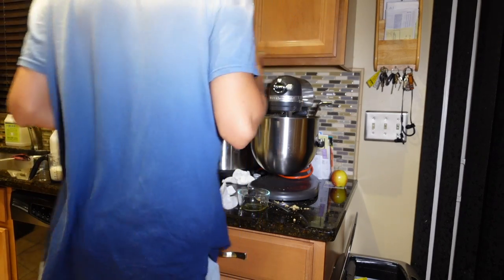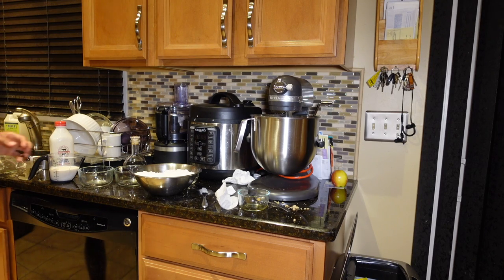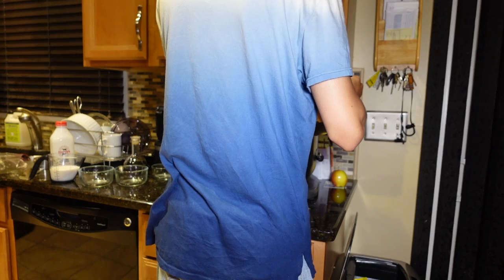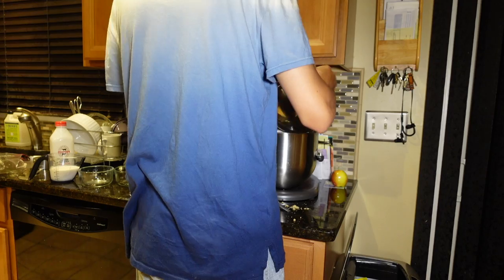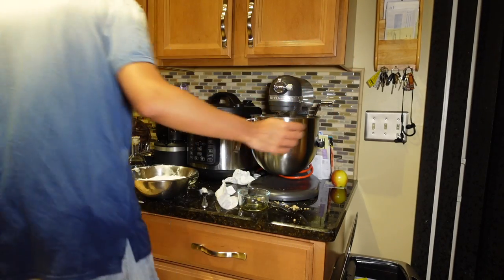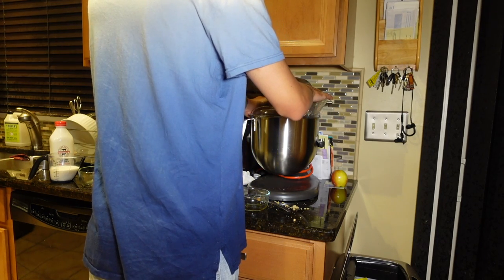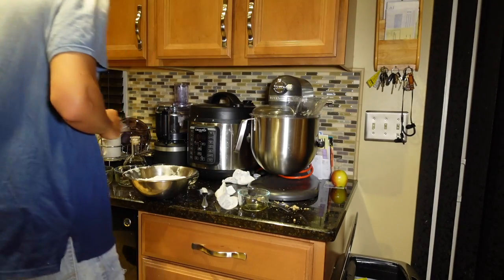I'm actually going to take off my pouring shield because the hole is so small it's not going to fit. So I'm going to add some of the dry ingredients. I'm going to lower this too to make it easier. Let me turn the beater away from me so I can fit this in. I'm going to add that and give it a mix. OK, I'm going to put the pouring shield back on. I'm kind of covering it so you don't get flour everywhere. I'm going to alternate with some buttermilk.